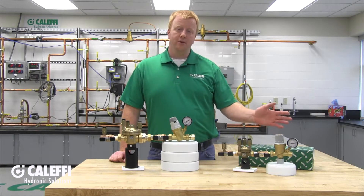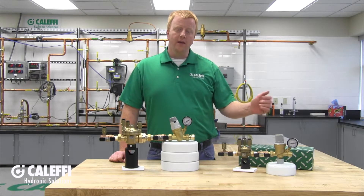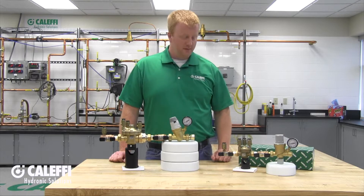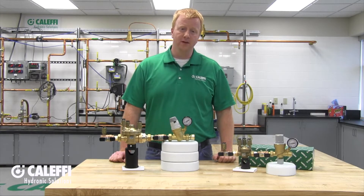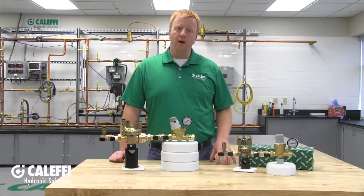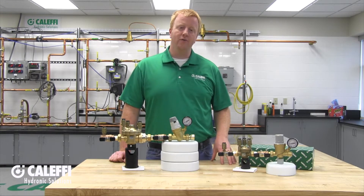This right here is going to be our half inch model, the 574, and it consists of two separate components. The first is going to be an ASSE 1013 approved testable reduced pressure zone backflow preventer, which protects the supply water from potential contamination by the hydronic system.